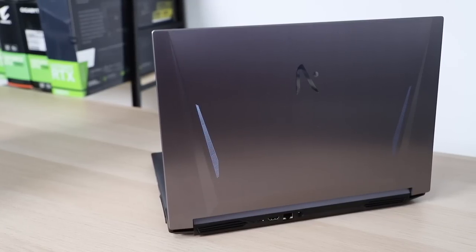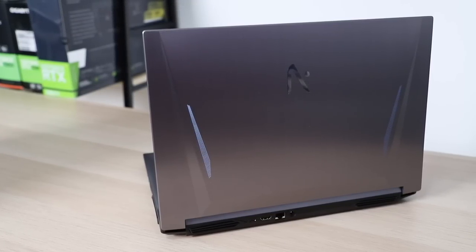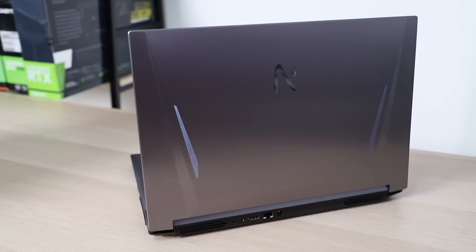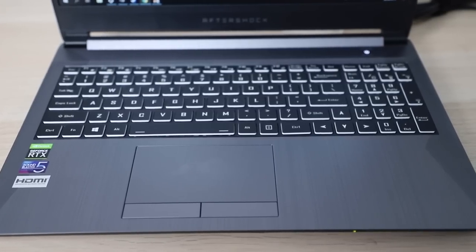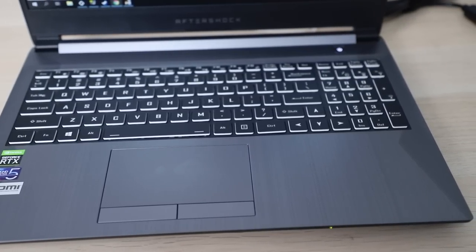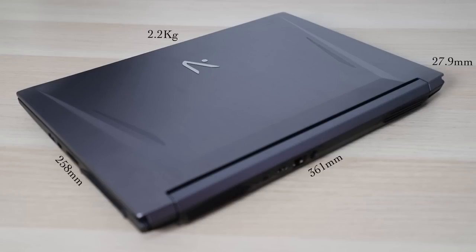The Aftershock Forge 15 Pro has a sort of space grey brushed aluminium look to it with two subtle strips of light on the cover, while the insides also have this space grey brushed aluminium finish. Dimensions on the Forge 15 Pro are 361mm in width, 258mm in depth and 27.9mm in height, weighing in at about 2.2kg depending on your configuration.